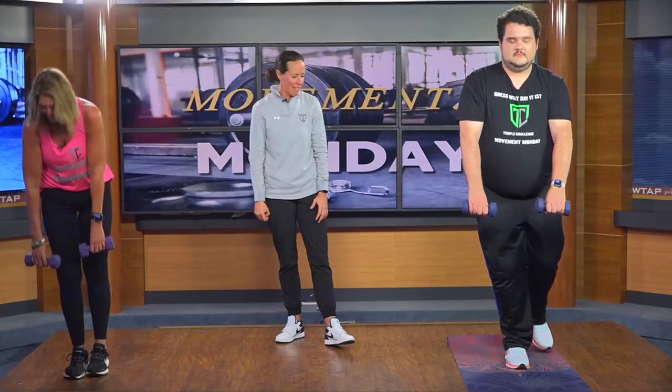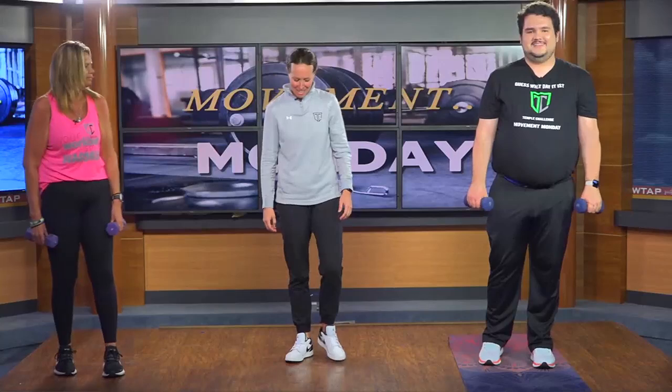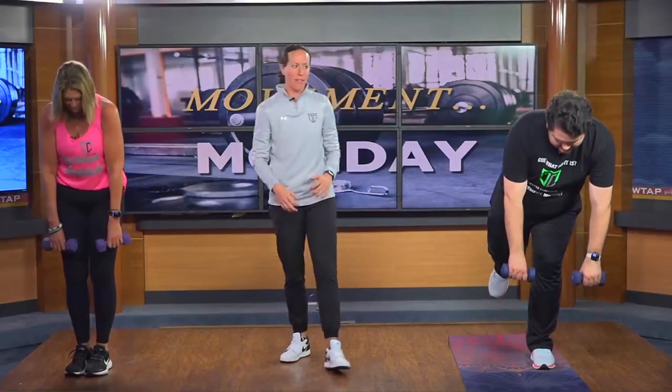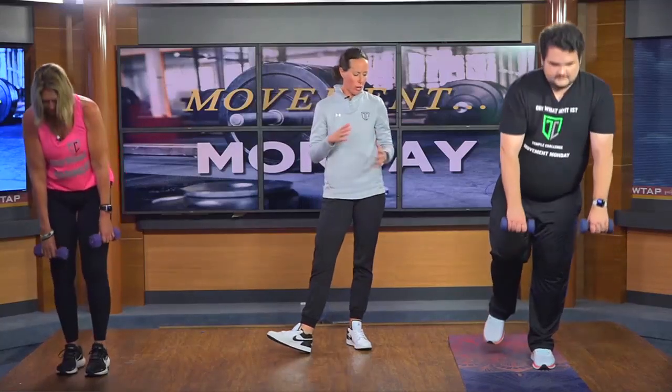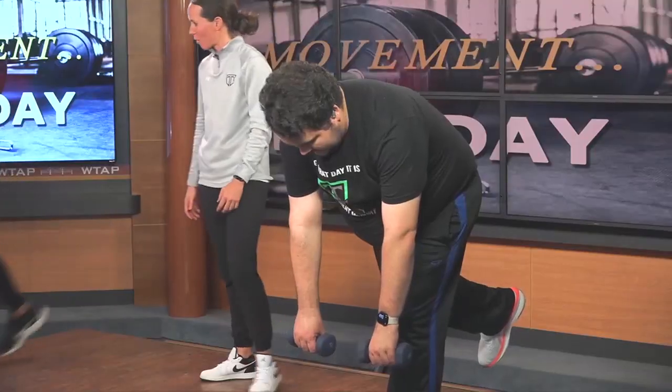Good — those new kicks are working! We're going to do the other side. Usually people have stronger ankles on one leg — the one you typically go upstairs with first. Does this side seem a little harder than the other one? A little easier? Good.